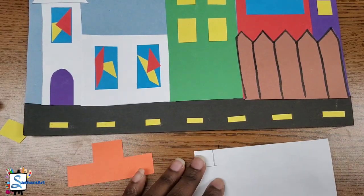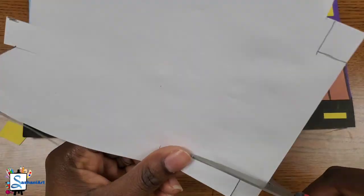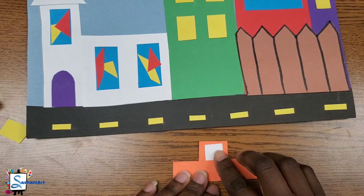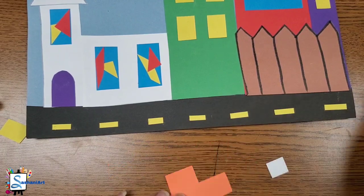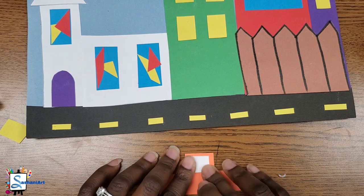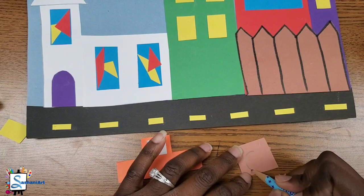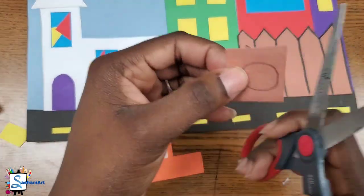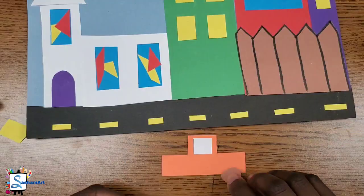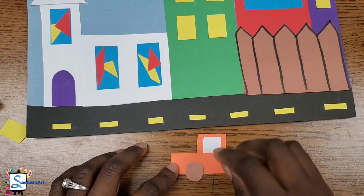I'm going to use white to add the glass to my car window, so I'm going to draw a rectangle or a square, cut it out, and then glue it at the top of the car — because we want our car to be on point! Now let's add our wheels to our car. I'm folding a brown paper in two so that when I draw my circle, I can just hold it, cut it out, and end up with two circles for the wheels. And of course, if you want to be creative and add some rims to your wheels, you can go ahead!